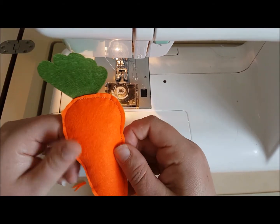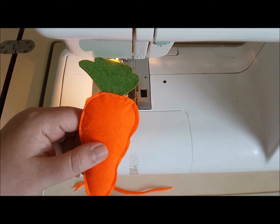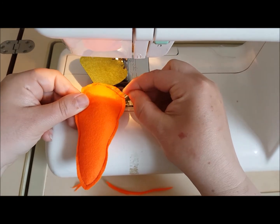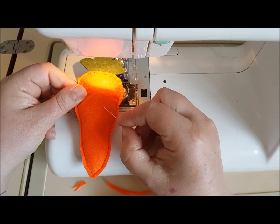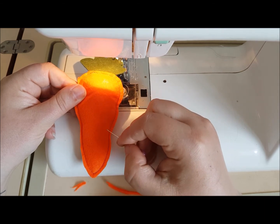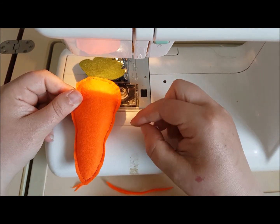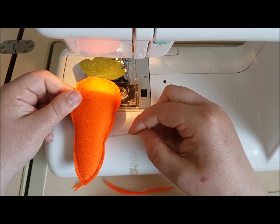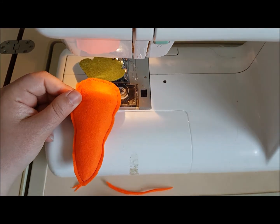If you wanted to, you could have a bit of fun and take a bite out of this carrot. To do that, when you are stitching — if you start at the top, come round, and get to about this point — just sew in like this to make a bite mark. Carry on and do the rest of the project exactly the same way, and then when you do the trimming up afterwards, just cut out that bite mark, leaving the same seam allowance as on the other pieces. And that's your carrot — a bit of fun!